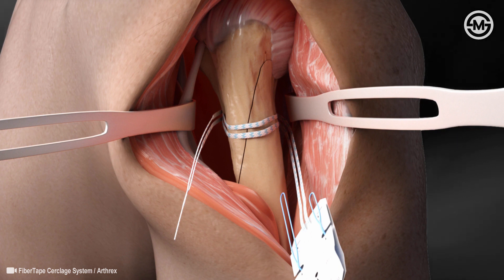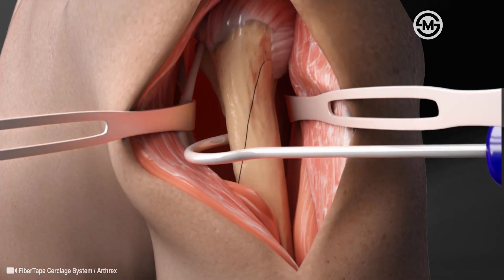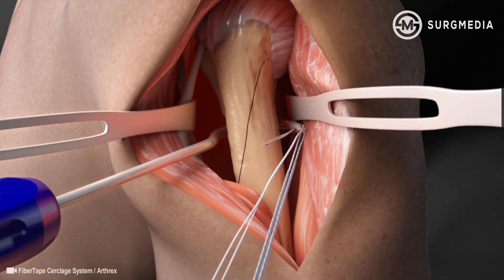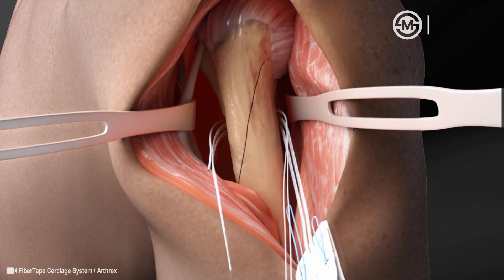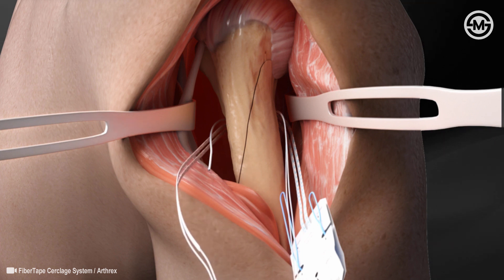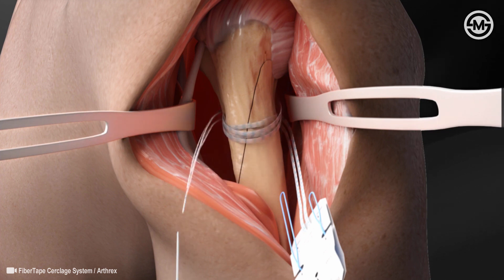If preferred, there is a passing hook that could also be used to facilitate the passing of the circlage suture. The hook is placed around the bone. Then the Fiber Tape Circlage suture tail is loaded into the eyelet of the hook along with a Fiber Link Suture. The hook is pulled back around the bone and the sutures are unloaded from the eyelet. Next, the tail of the Fiber Tape Suture is loaded into the Fiber Link Loop to complete the second pass around the bone.